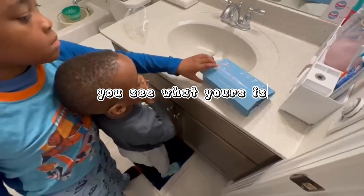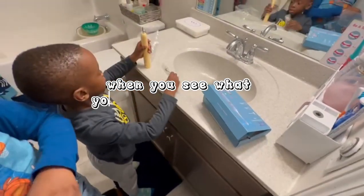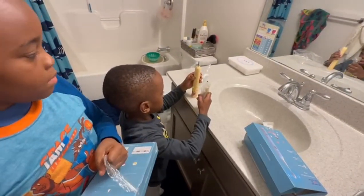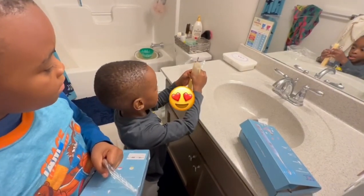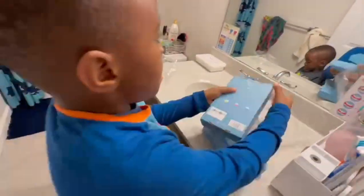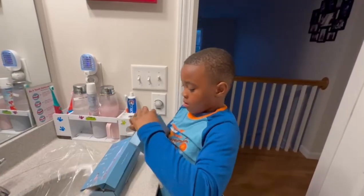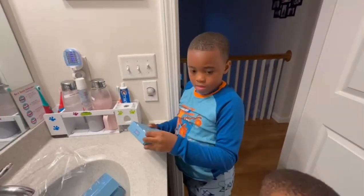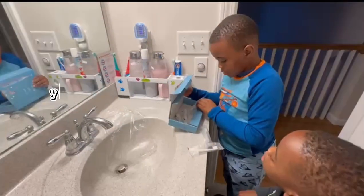Can you see what yours is? Come on. Can you see what yours is? I like this one. I like this one.